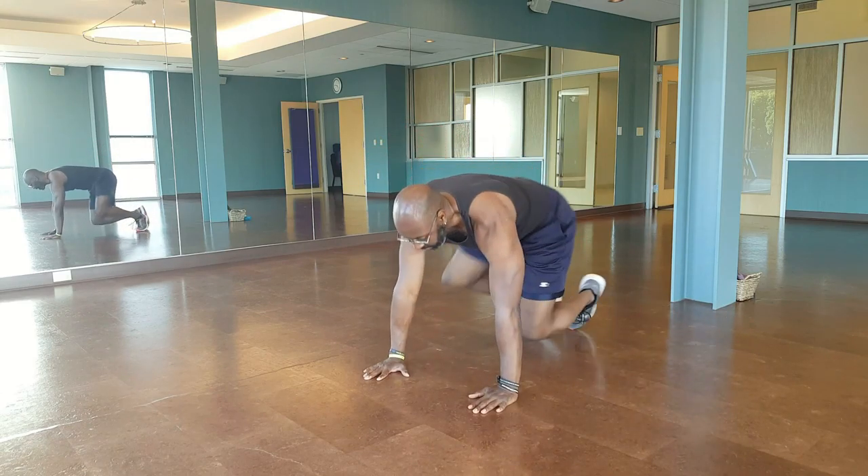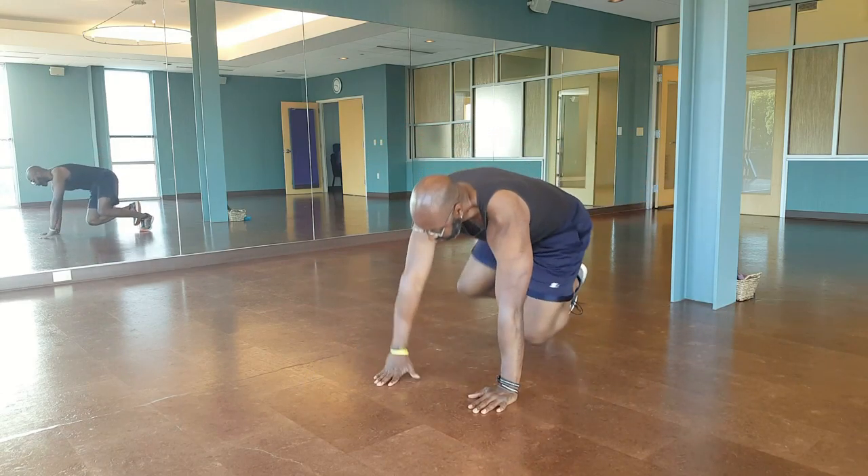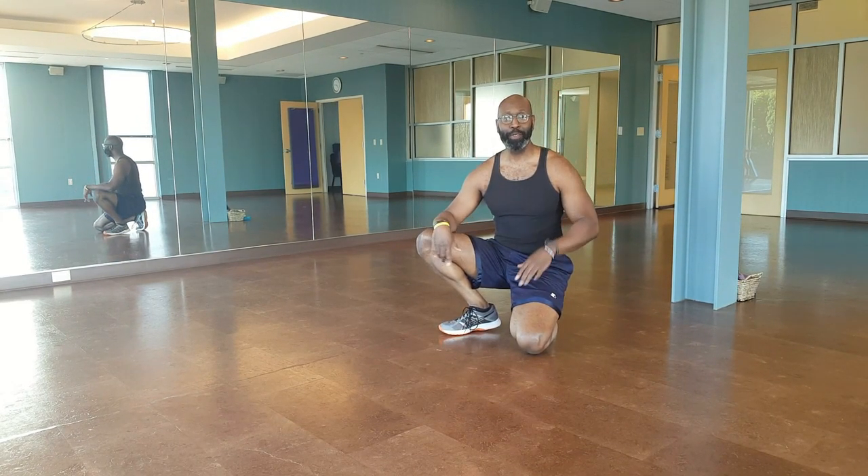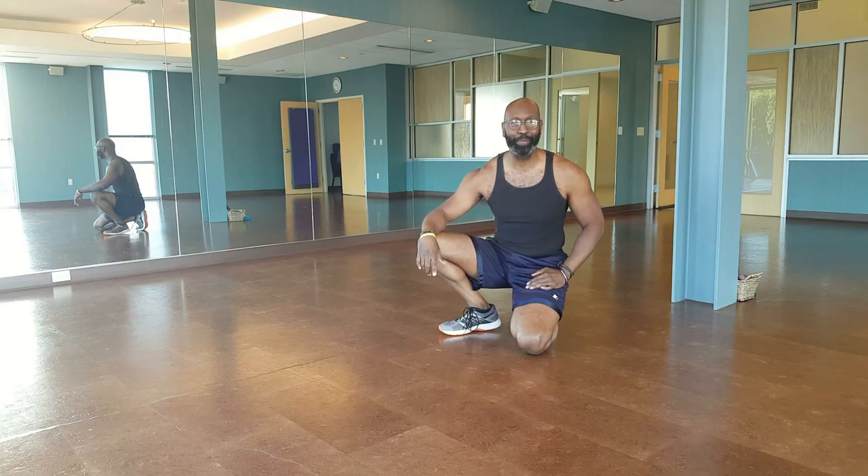Out to the side, out to the side. Do four sets, ten reps of that and you're done. Have a fantastic day, I'll see you guys next week.